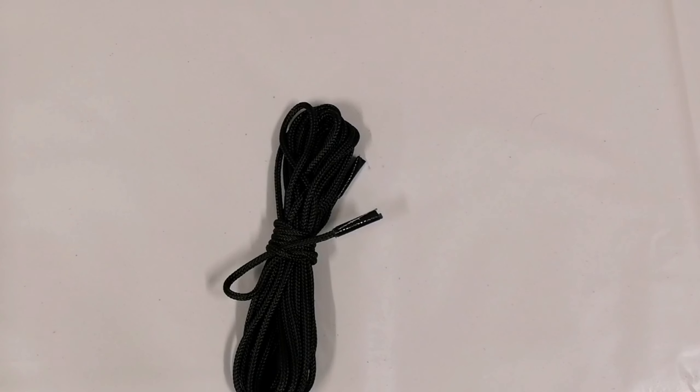Hi guys, Steve here from Steve Ailey Survival. I'm just going to briefly talk about a way of keeping your cordage nice and tidy, and it's called the hank.